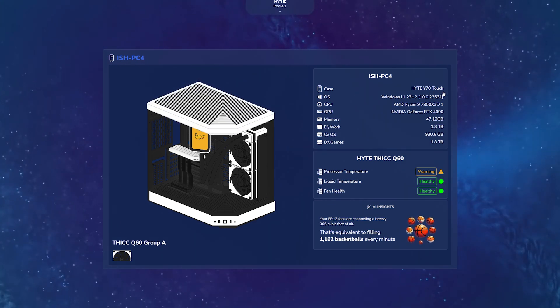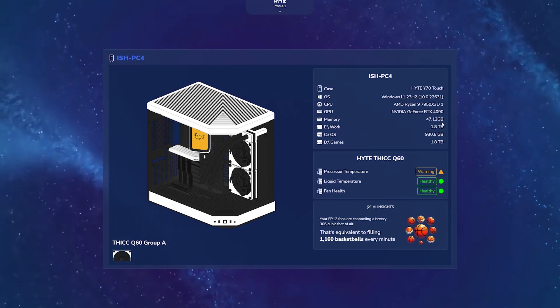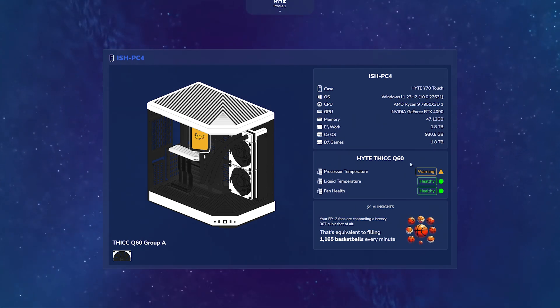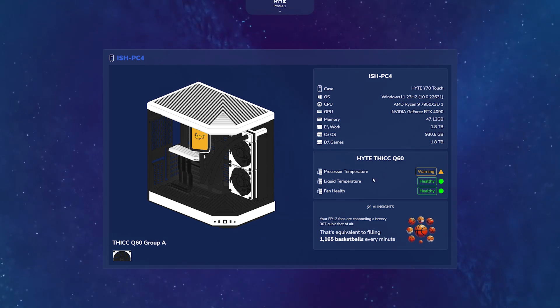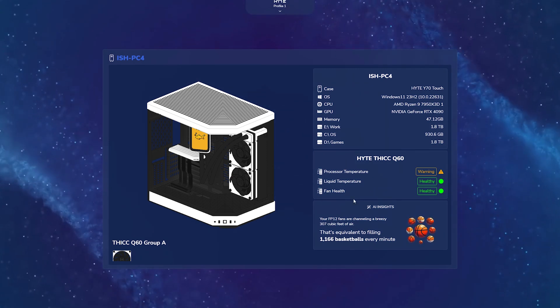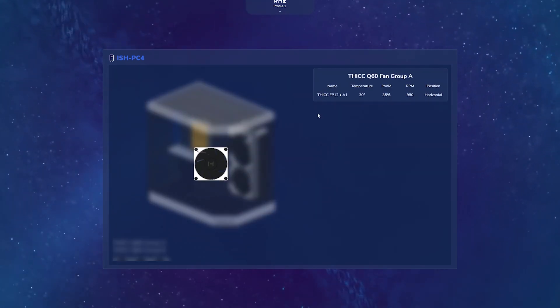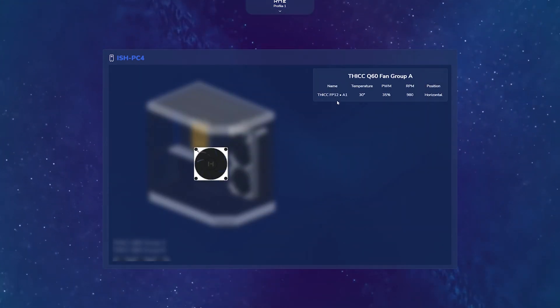It's going to show me the case I have, the operating system, my CPU, GPU, the amount of RAM installed, all of my SSDs, and it's also going to show me health statistics for my CPU temperature, my liquid temperature, my fan health for the Q60, as well as additional AI insights that will cycle through. I can also take a look at different fan groups I have installed in my system, such as my thick FP12 fans.